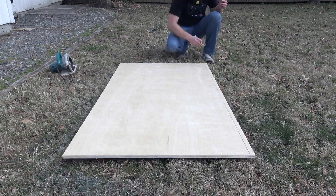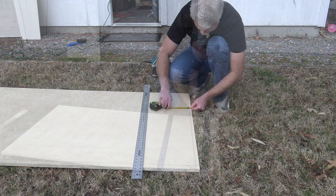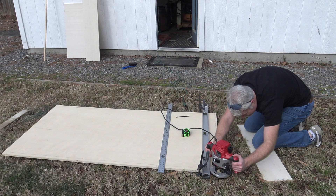Here I'm marking out something called stop dados, and it is just what they sound like — they're dados that stop. They don't go all the way to the edge. You'll see why as we get into the project. Now, I thought it would be a good idea to do this on the ground, but I very quickly wised up to the fact that I needed to do it on sawhorses.